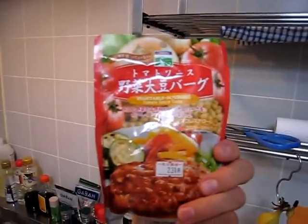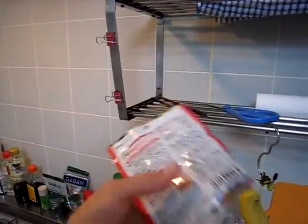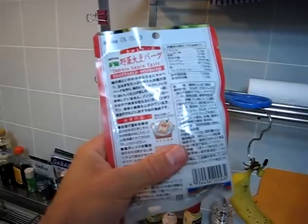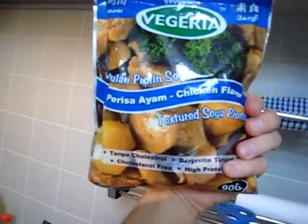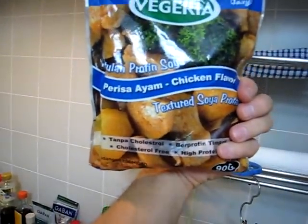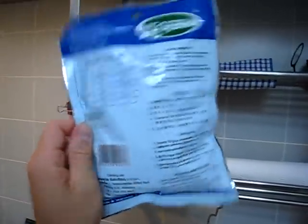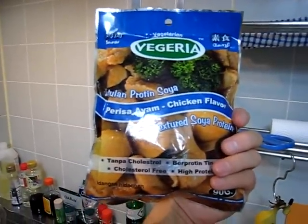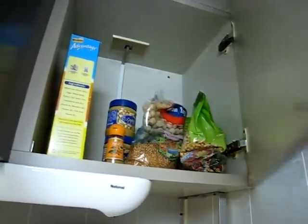And then this is a vegetable soy burger in tomato sauce, so it's an actual patty in there — very small — but I would probably eat this over noodles as well. Last thing: we have textured soy protein, but this comes with a little seasoning pack, it's a chicken flavor, so I'm actually probably going to use this maybe with some noodles as well, some vegetables, mix it all up. But those other soy protein things — definitely with curry, like that's going to be awesome with curry.